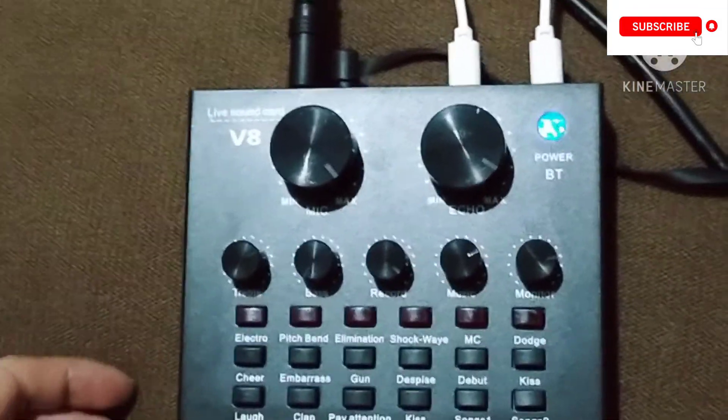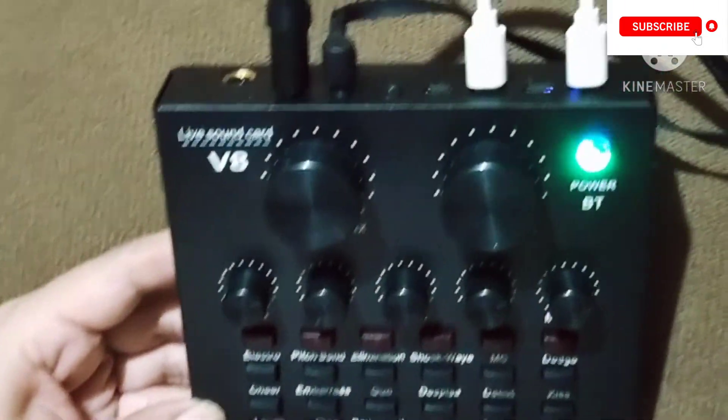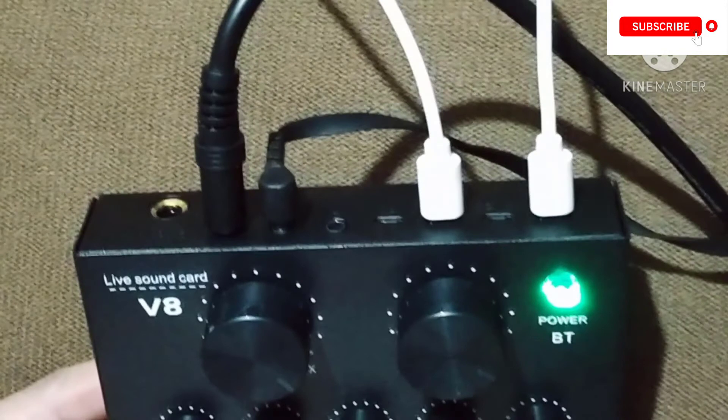The good thing about this V8 sound card is that you can charge it — you just need to put the charger here. The charger we're going to use is the same charger we use for our cell phones. This cable will be connected to the head of our charger and plugged into a regular electric outlet.